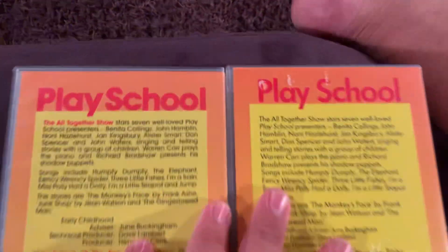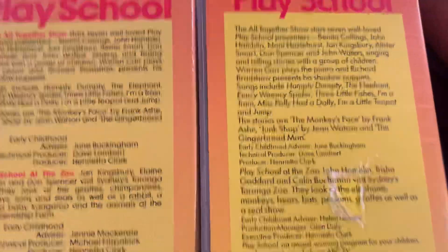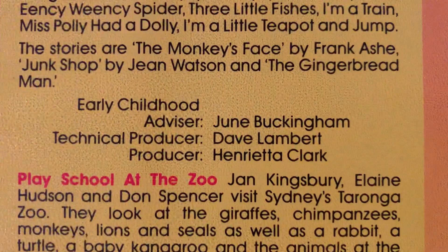So that was the front, that was the spine. Now let's have a look at the back. The PlaySchool logo looks bold on one, and this one doesn't. Now let's have a look at the information at the back. There's the All Together Show, there's a little thing here, and there's the At the Zoo.